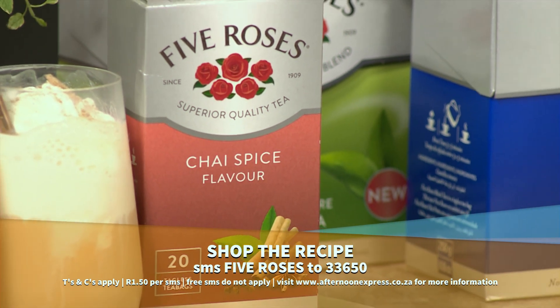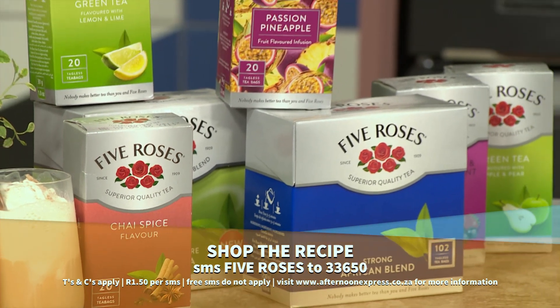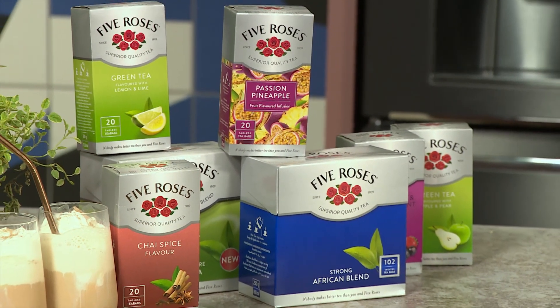A Five Roses Milkshake — so I'm assuming that we're taking the hot tea and we're cooling it all the way down. So who says you can't enjoy your tea in summer?